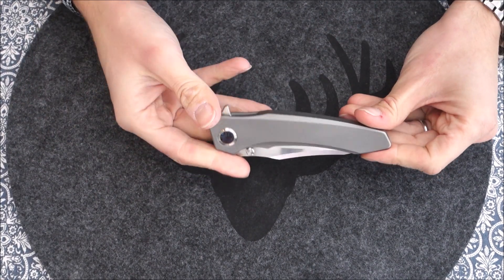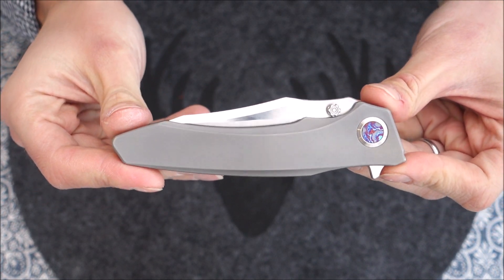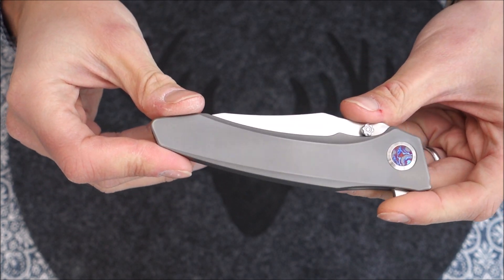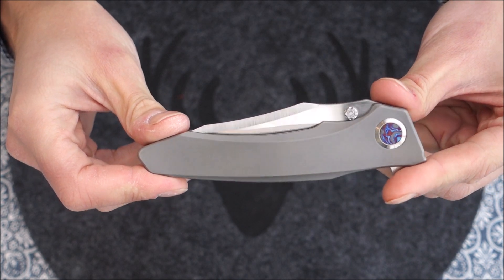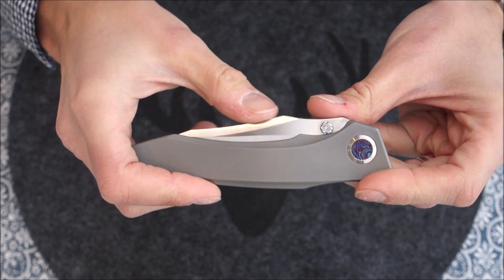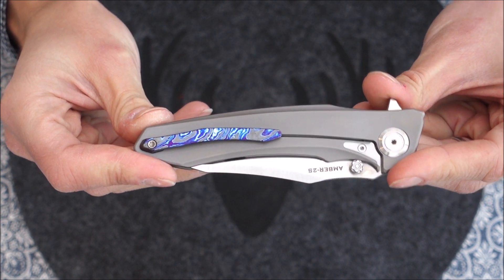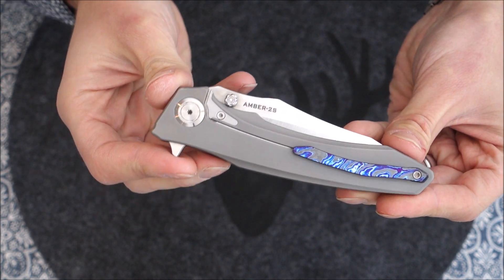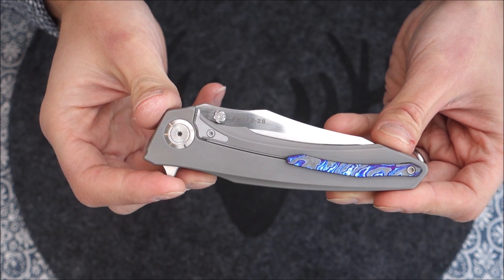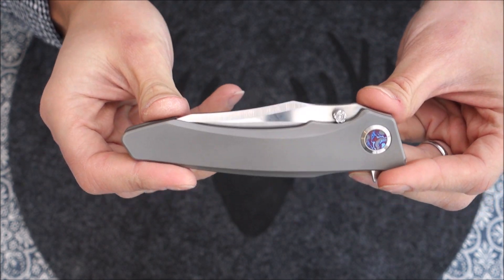The knife itself — I've said this before and I will say it again: this is a piece of art. I've been carrying it in my pocket, not together with keys or anything that might scratch the titanium and mess up the finish. I've been carrying it for some time without any issues with hairline scratches or scratches in general. It looks almost like new — which it isn't.